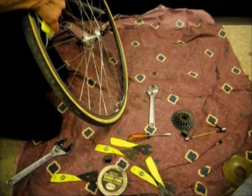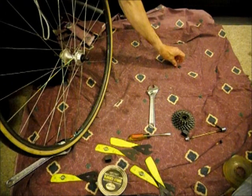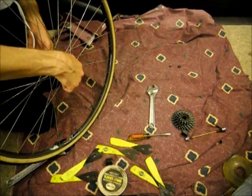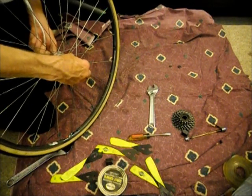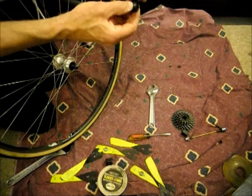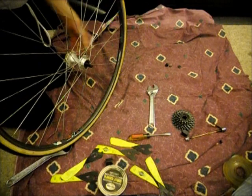Now there's a spacer, and what helps is to put these things down in order so you can see the order they went in. So there's a lock nut, a spacer, and now there's a cone — so I'll go ahead and remove the cone. This is the cone — it's like a little cone shape that races around there for the bearings. That's what's on one side.